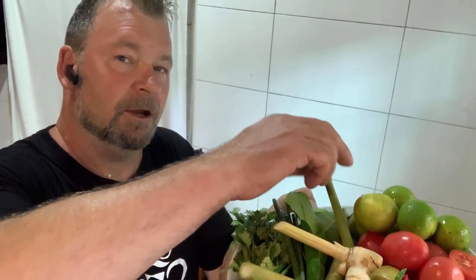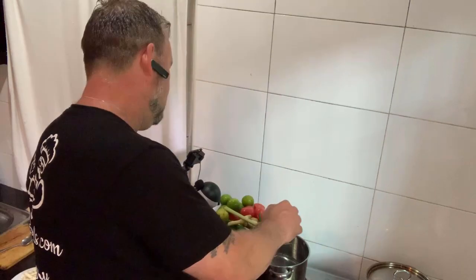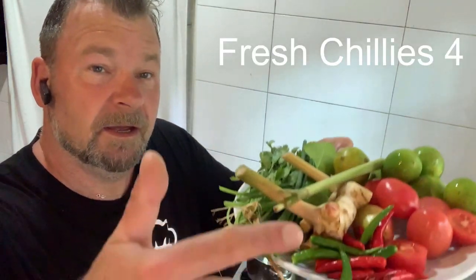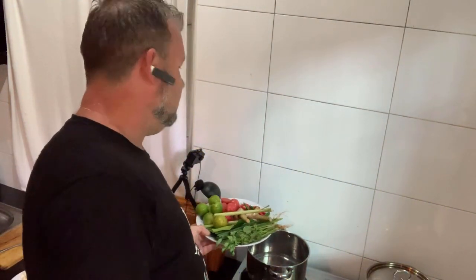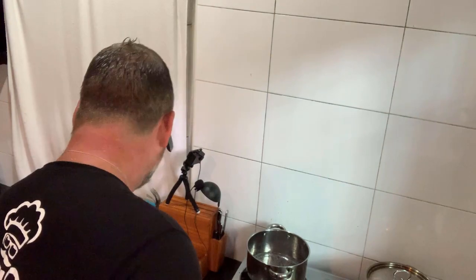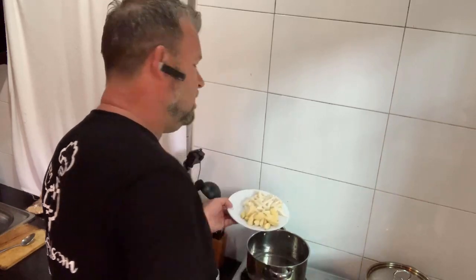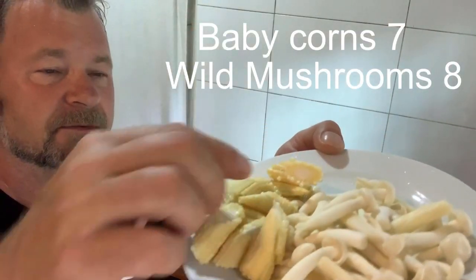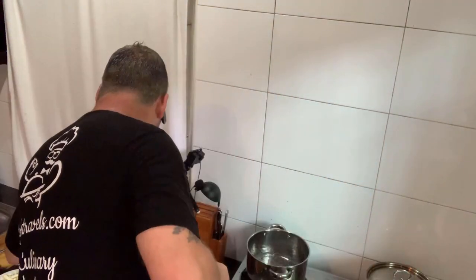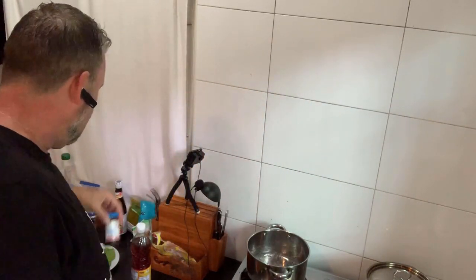Also some coriander, spring onions, lime leaves, and some lemongrass — I'm just going to crush this and put it in. Some nice fresh little bird's eye chillies — depending on how hot you want it, put as many or as little in as you like. I've also got some baby corn and some Thai wild mushrooms, plus some fish sauce and a bit of Thai chilli paste.